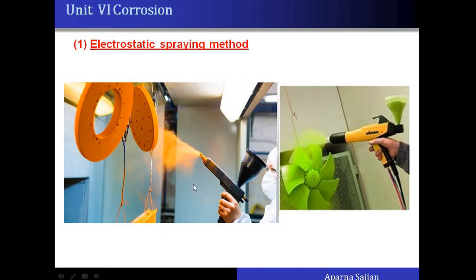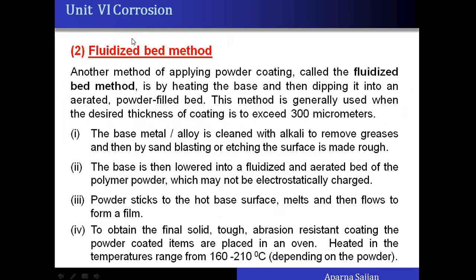The next method is the fluidized bed method. In this method, the base metal is cleaned and then dipped into a fluidized, aerated bed of polymer powder. The base article can either be heated or not heated before being immersed into the fluidized bed. After cleaning, the base is lowered into the fluidized and aerated bed of polymer.